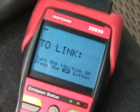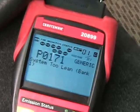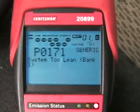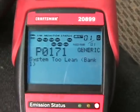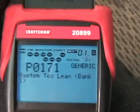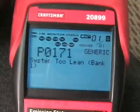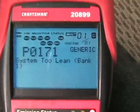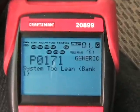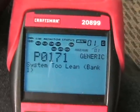Before I do anything with the truck, I want to show you the code I'm getting. With the key turned on: P0171, system too lean on bank one. That's one of a couple of things — either the mass airflow sensor is fouled up or something's wrong with it, or commonly from what I've read, it's that tube I'm about to replace. The other possibility is the O2 sensor, but don't quote me on that. The truck is running rough, which it would if it's got a vacuum leak, so that's what I'm hoping to clear today by changing that PCV tube.